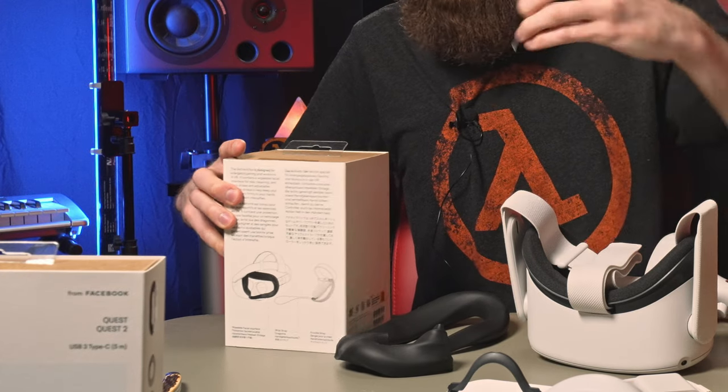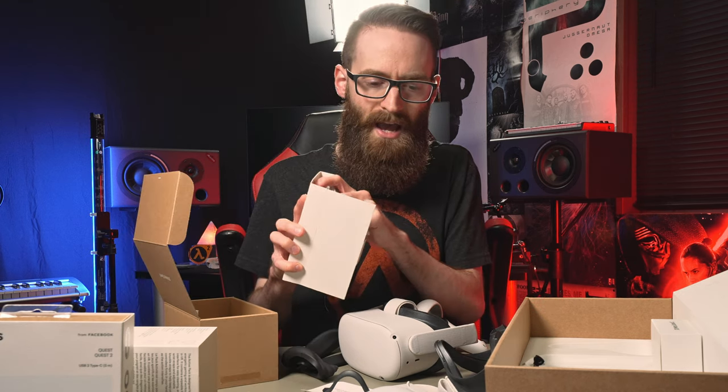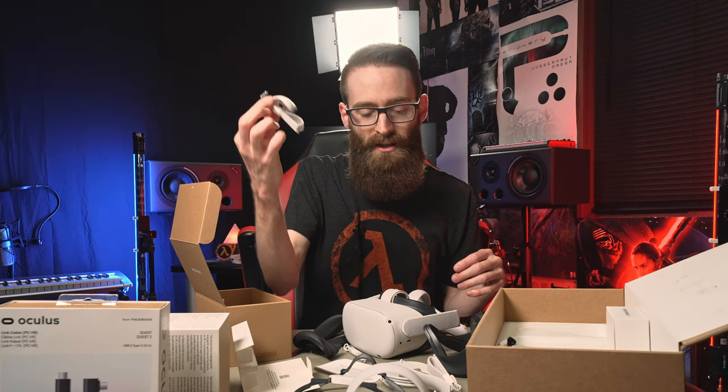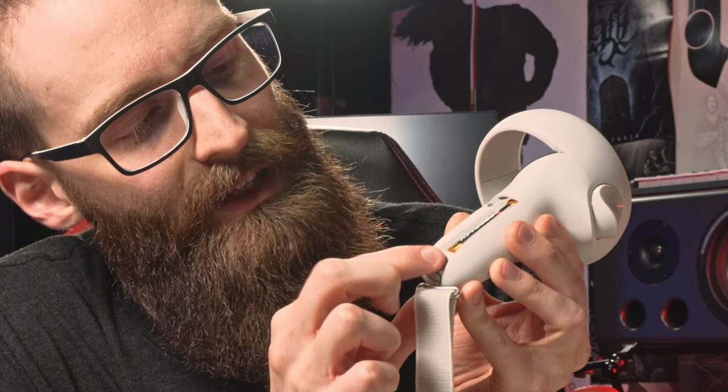Now we're going to open up the active pack. This is like a super foamy material — but if you sweat you're good, you can wipe it down. They even give you extra battery doors, all attached, so you have to use them. This peg goes in here — it's a little button that pushes. It just slides like a TV remote.